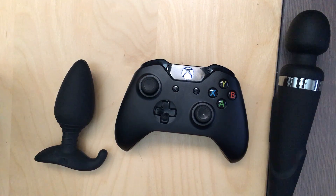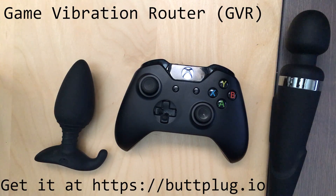Welcome to another episode of Butt Plug and Play, the Butt Plug software tutorial video series. In this episode, we'll be talking about the Game Vibration Router, or GVR.